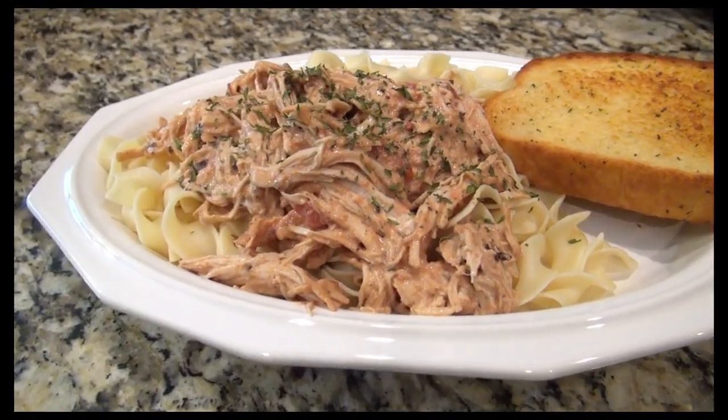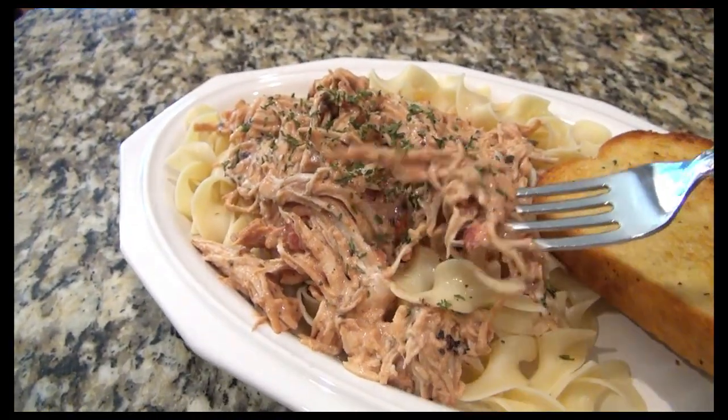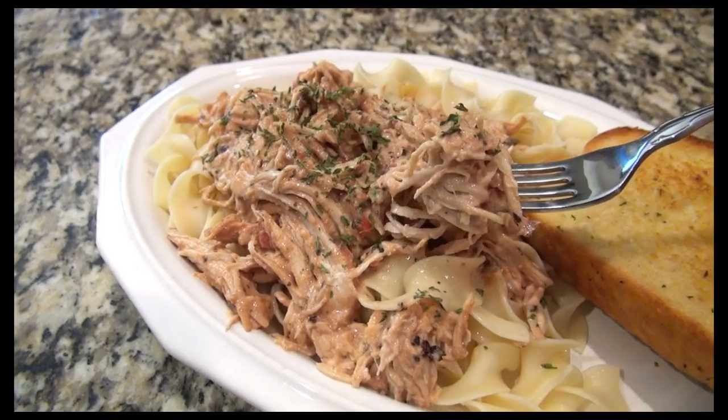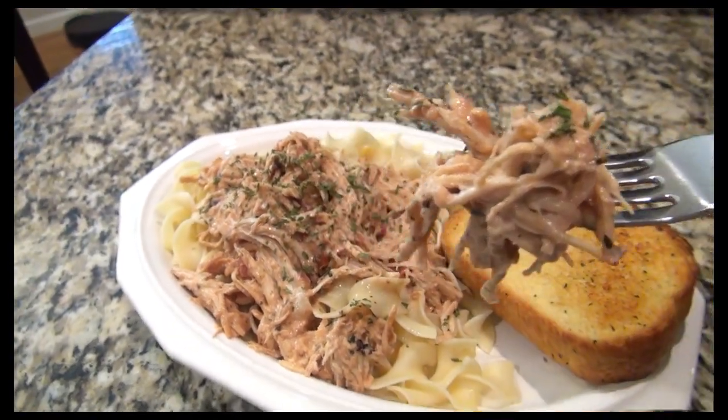You could serve this over mashed potatoes or rice, but we like to have ours served over egg noodles. I just made some garlic bread to go on the side. This recipe is so good — it's one of our favorites. So when I was planning out my freezer meals, this is the first one that came to mind.